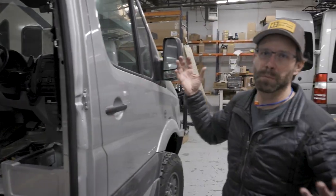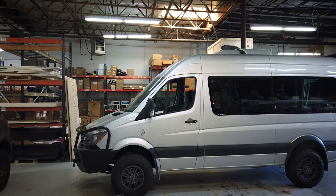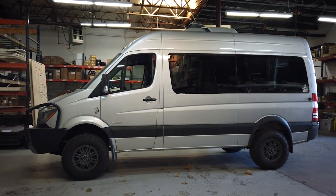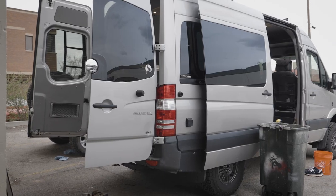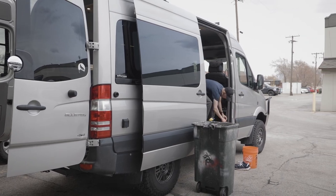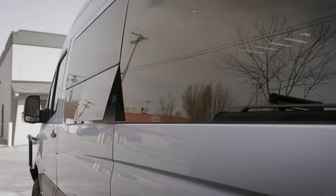This started out as a passenger van, so there's a big difference between building out a passenger van and a cargo van. Passenger vans have creature comforts packed into them, like an additional heater and an additional AC unit. Those kind of create some difficulties with building out a camper van. Another thing the passenger vans have are windows all around. We ended up adding a T-vent window behind the driver there to get some ventilation.